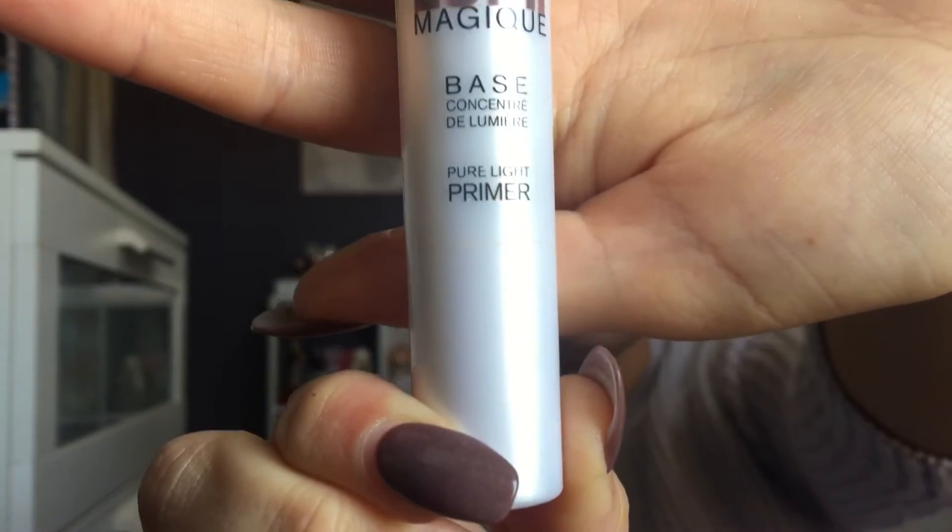Now taking my L'Oreal Lumi Magic Primer. This is perfect for anyone who wants a nice dewy glowy base underneath their foundation. I personally love to use it underneath my matte foundations.